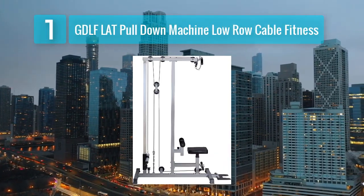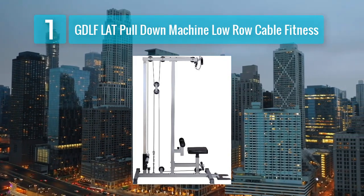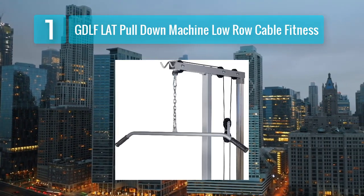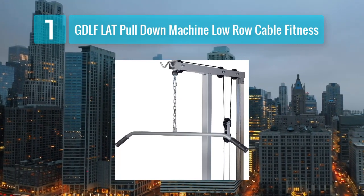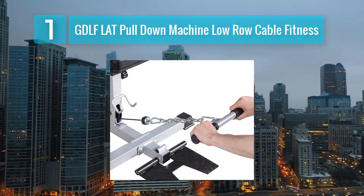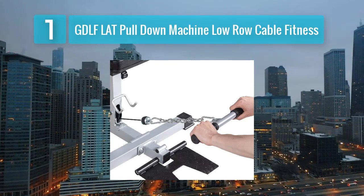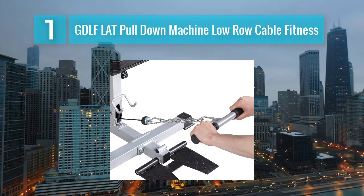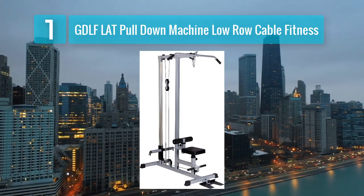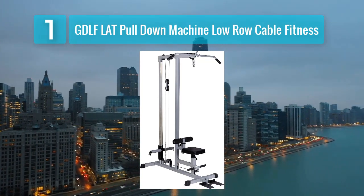Coming in at number 1: GDLF Lat Pull-Down Machine Low Row Cable Fitness. The GDLF Lat Pull-Down Machine is a versatile and compact option for your home gym. This machine allows you to perform lat pull-downs and low rows to target your back and upper body muscles effectively. It features a high-quality cable system and a sturdy frame for stability during your workouts. Key features: adjustable weight resistance, high-density foam padding for comfort, suitable for various cable attachment exercises, and compact design for space saving.